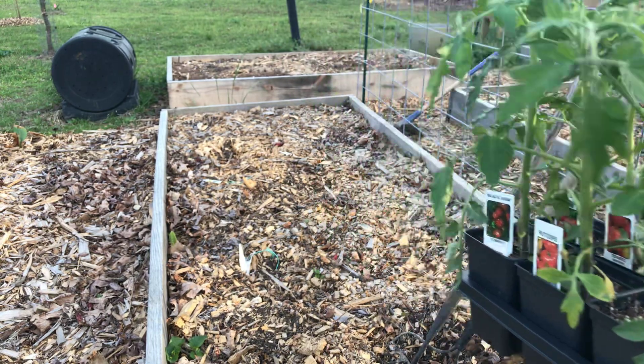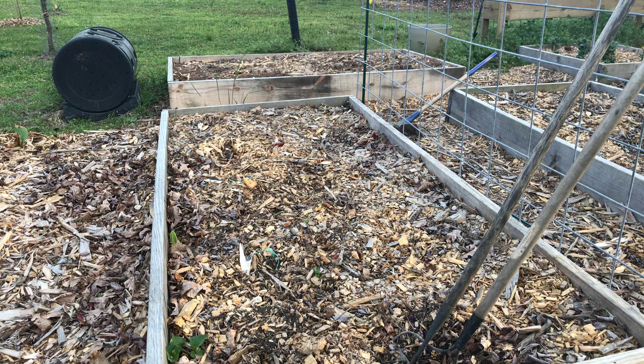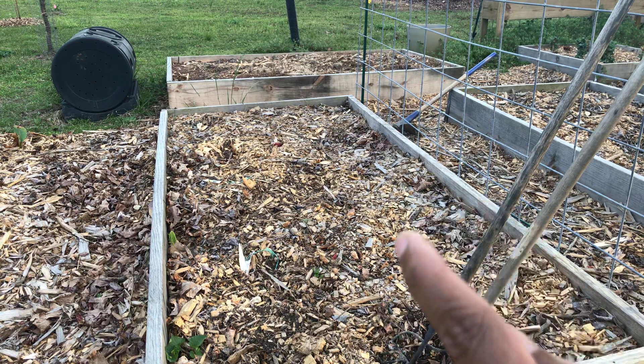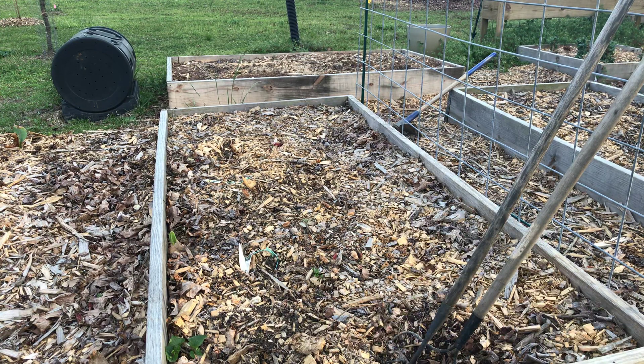I'm gonna show you how I get down with this. This is one of my favorite boxes. I rotate from this box to the box right over here behind it. One year I do tomatoes on this one, then I do it in that one. Sometimes I do it two years — it's gonna be my second year in this box, and next year I'll put something else in it. It helps fight disease that way, and so far it's been working.